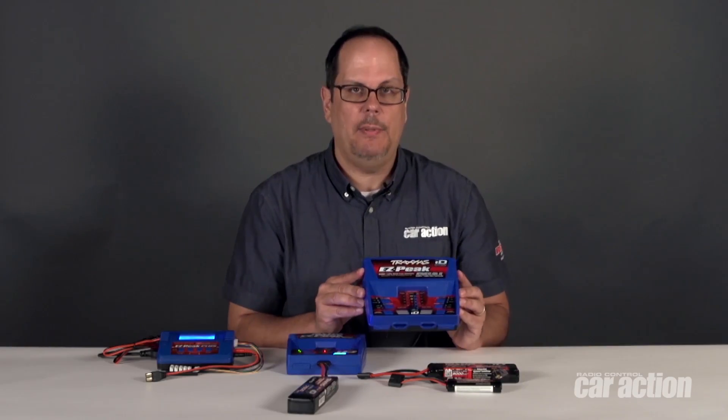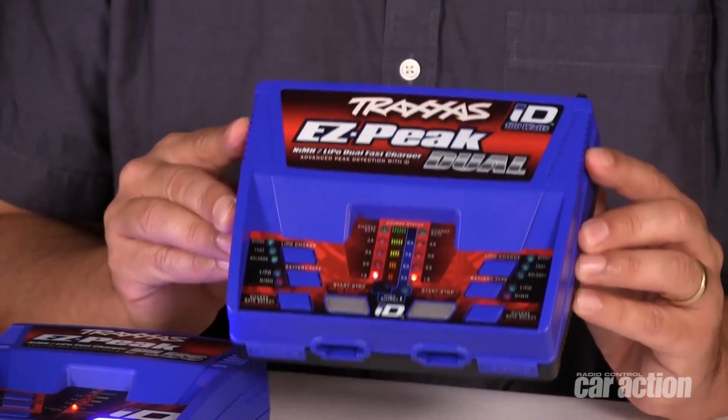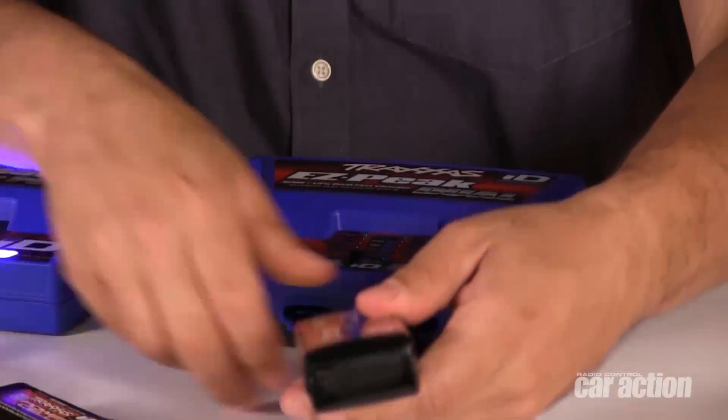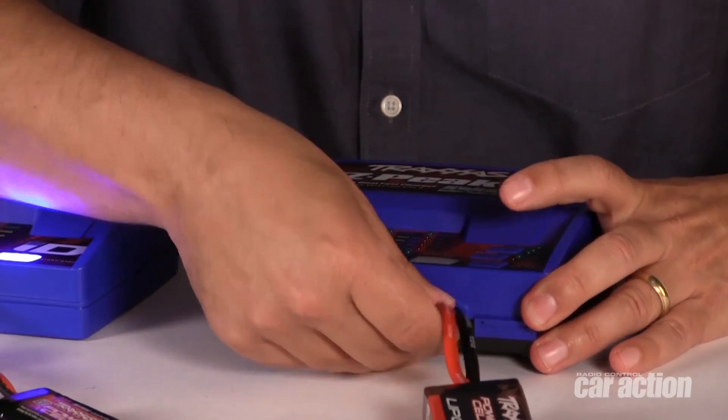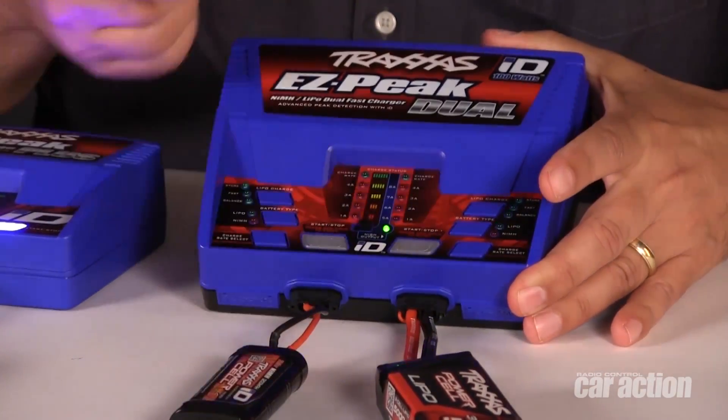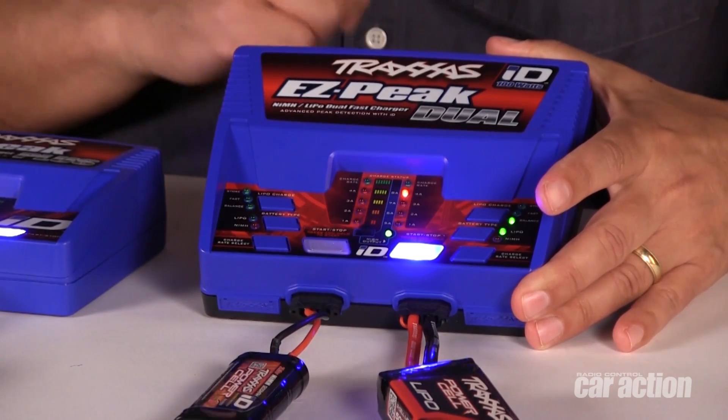Traxxas also has the ECP dual ID charger that will let you charge two batteries at once regardless of chemistry type. With the dual charger, there's a 4 amp maximum per battery when charging two packs simultaneously. Or if you want to charge one battery, you can switch it to high output mode and have up to 8 amps of charging capability.